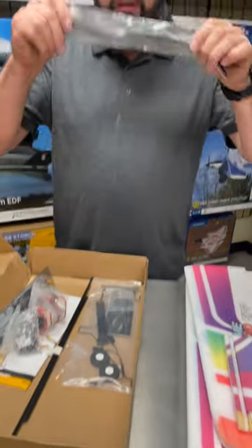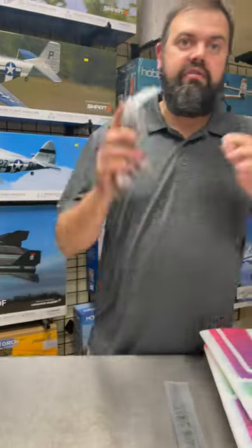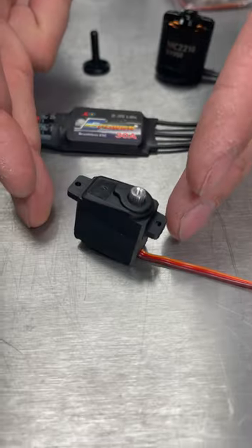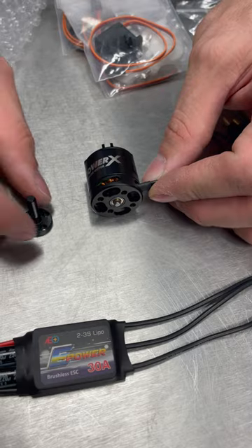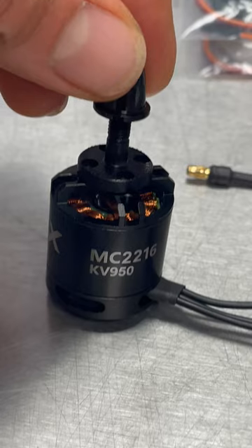Prop, unfortunately, still recommend a slow-flyer version of this prop. This right here, this is where the money's at. One of the biggest complaints I hear about the EPP foamies — the planes are super durable, but plastic gear servos can be stripped with crashes and banging and bashing. The V2 has upgraded the servos to metal gear 9-gram style servos, a 30-amp ESC, and a 2216 950KV with a bolt-on prop adapter. So they've completely revamped the electronics on the V2 for 2023.